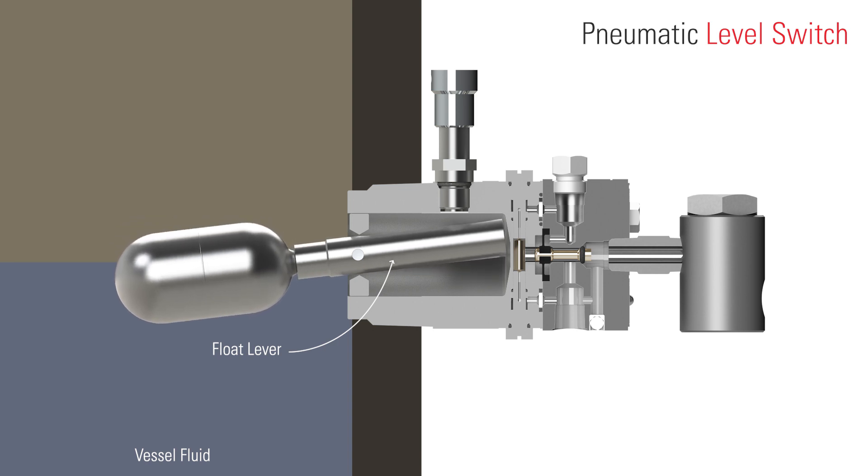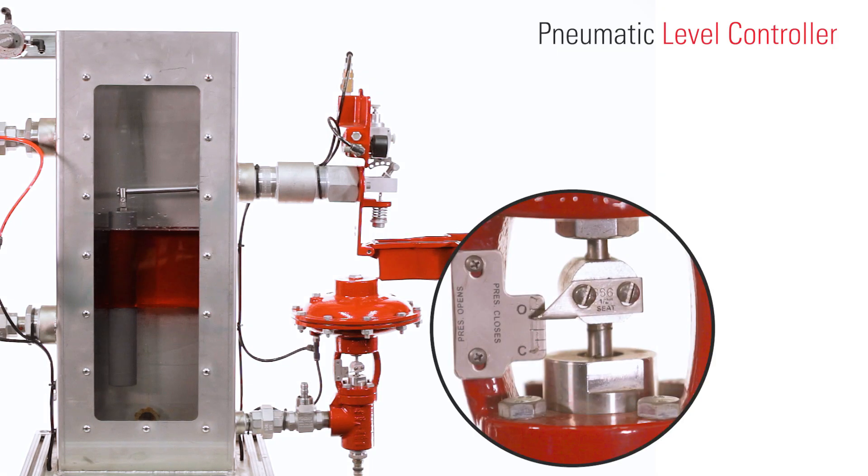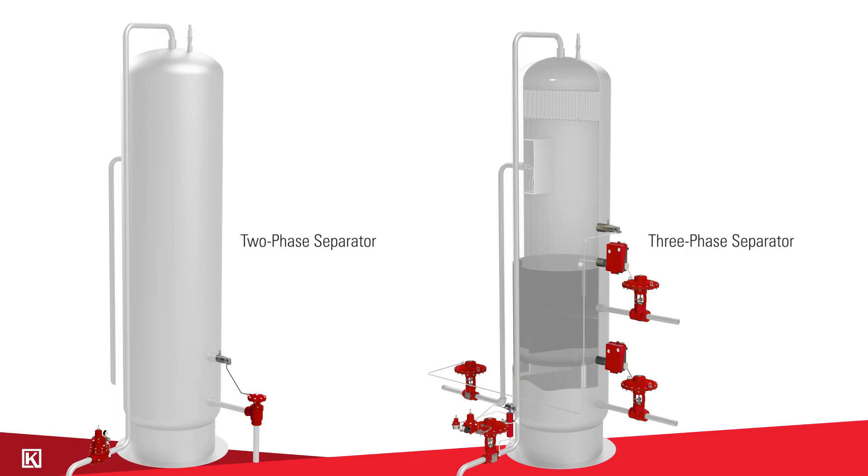When the level gets low enough, it sends a signal to the valve to close so that the water or oil can start filling up again. The most common application you'll find on a production site is a separator — there's two phase and three phase.